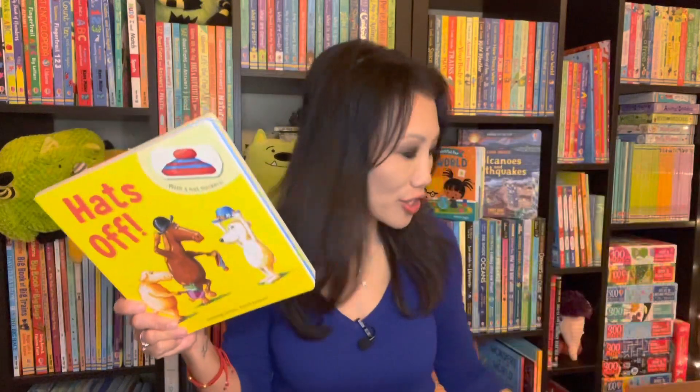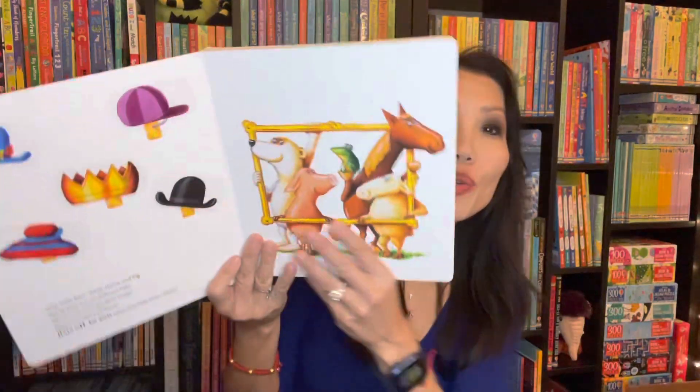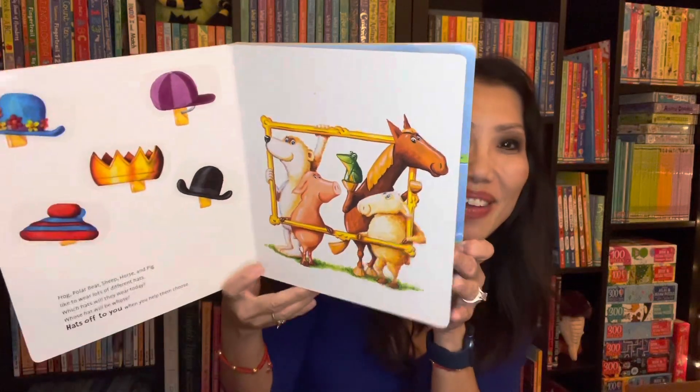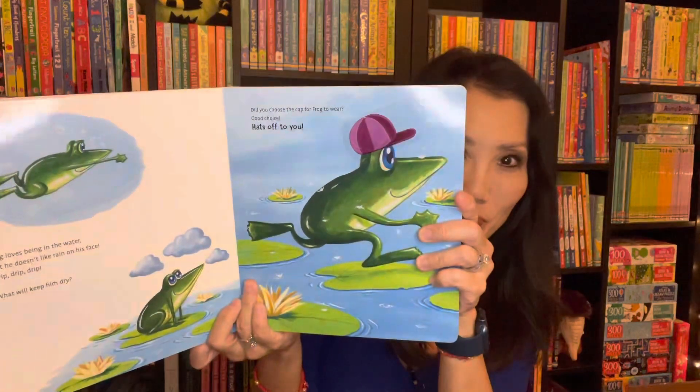If you are a fan of our popular All Better, Time to Brush, Good as New, or any of the reusable plastic sticker books, you will enjoy this new title. This time you have to help the animals find the right hat for them to wear, because they wear a lot of different hats all throughout the day.